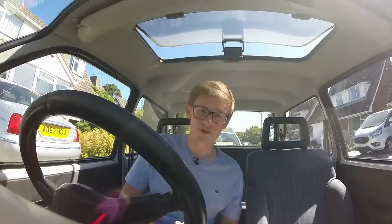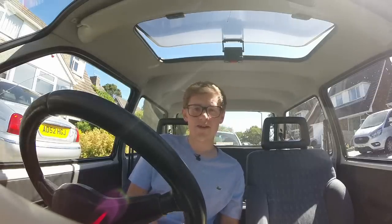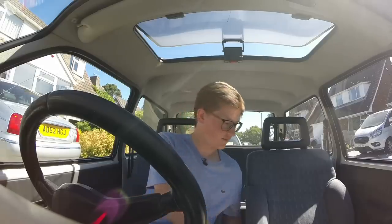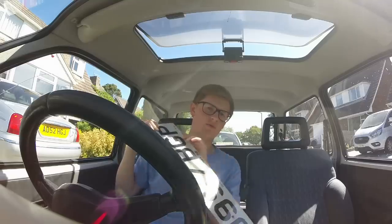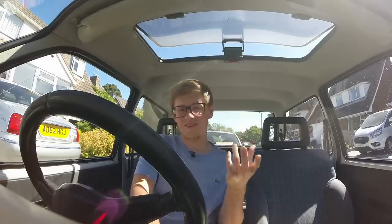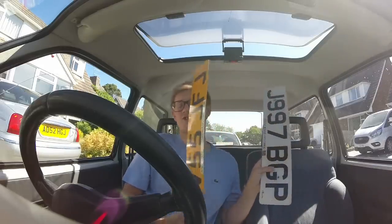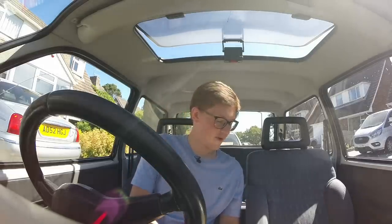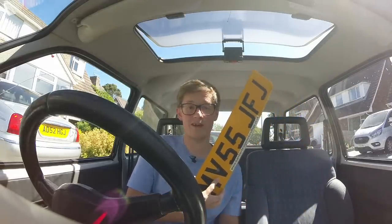So there you go, a whistle-stop tour around the number plates of the United Kingdom. There are loads of bits I've missed out, like diplomatic plates, regulations on personalized plates, Northern Irish plates, why suffix-E plates - where E is the date identifier but on the end - were only around for six months, Isle of Man plates, and so on. But that is what a standard issue British number plate looks like and why it looks like it does. Thank you very much for watching, please like and subscribe if you enjoy these videos.